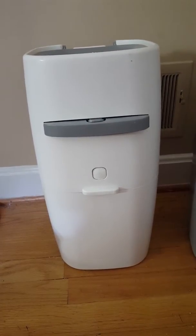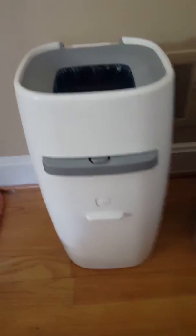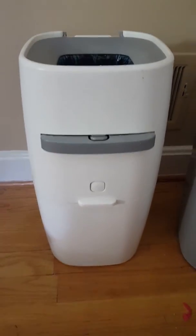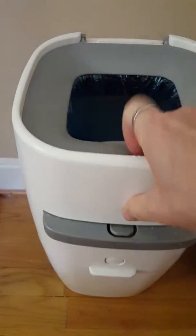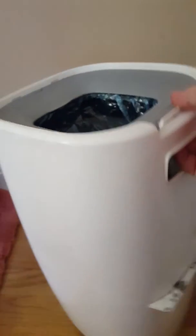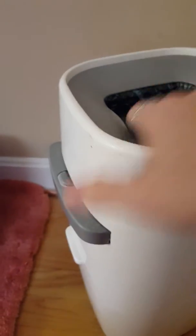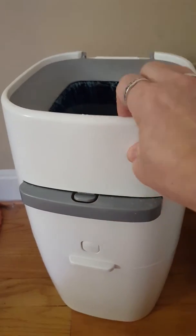This is the original Litter Genie that I purchased. It's missing the handle, but it's still otherwise in perfectly good working order. It's also much stiffer, and when I pick it up from the handle, it stays together. It's a very sturdy, hard plastic.